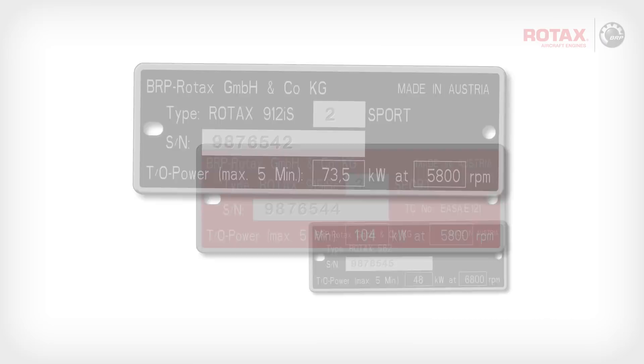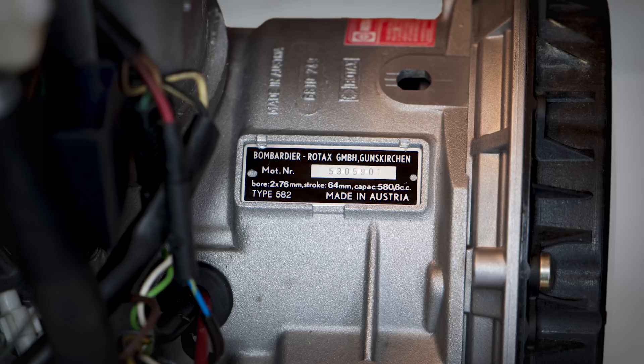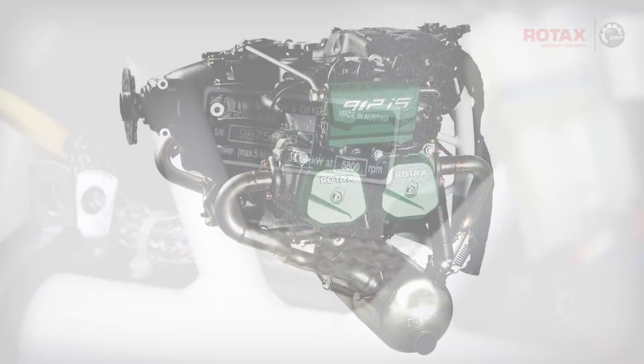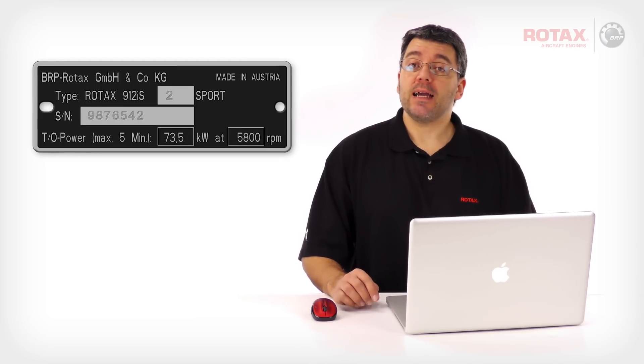Engine serial numbers are located on the engine type plate. The engine type plate for Rotax 582 aircraft engines is located on the rear or mag end of the crankcase. 912 and 914 series aircraft engines have their type plates located on top of the rear ignition housing. 912 IS and 915 IS series engines have their type plates located behind the gearbox on the upper front of the crankcase. All aircraft engine serial numbers consist of 7 digits. UL or non-certified engines have a black engine type plate, while certified engine type plates are red.